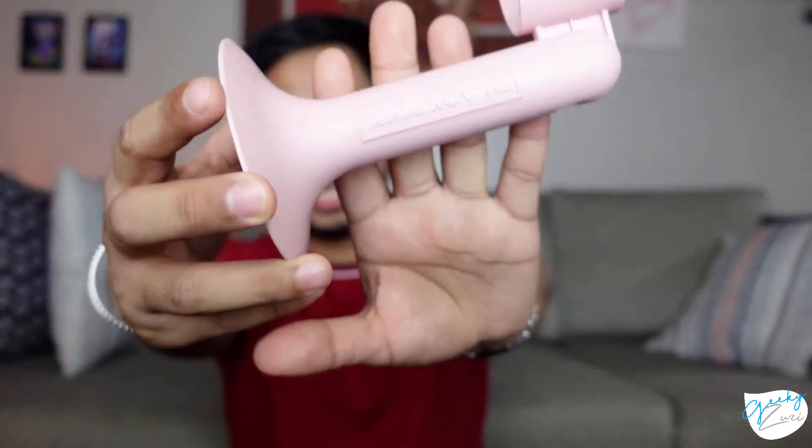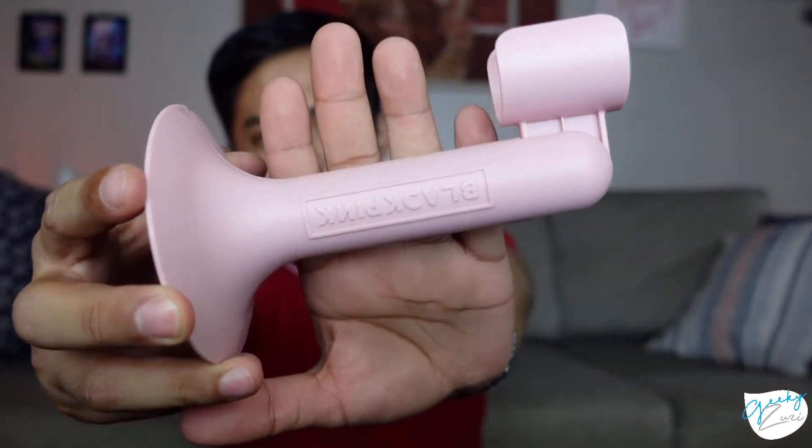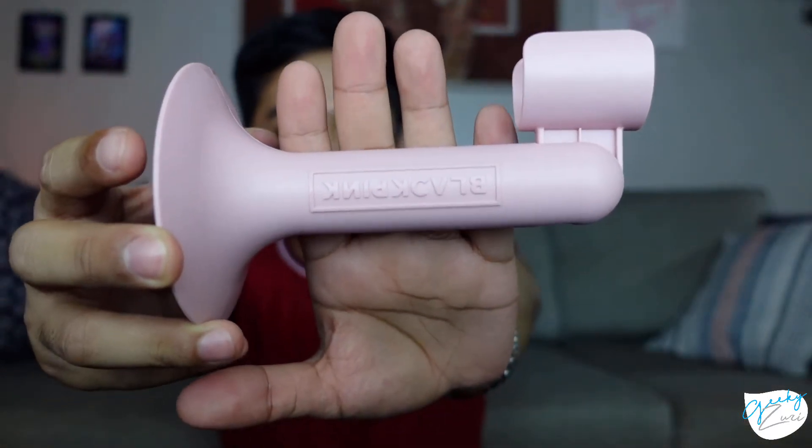Aside from the lightstick itself, the key difference straight out of the box is the lightstick stand, because you can also utilize the Version 2 as a mood lamp. I'm aware that the Version 1 of the Twice Lightstick can also be used as a mood lamp, so maybe the Version 2 was inspired by that feature.